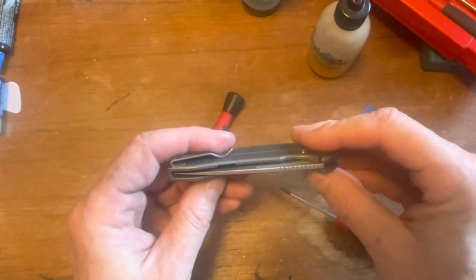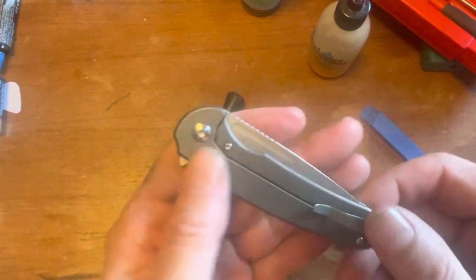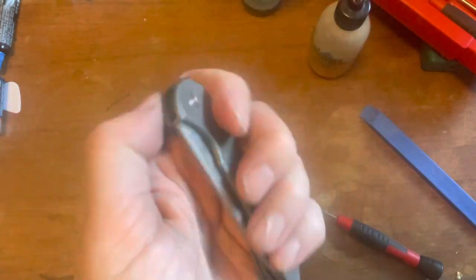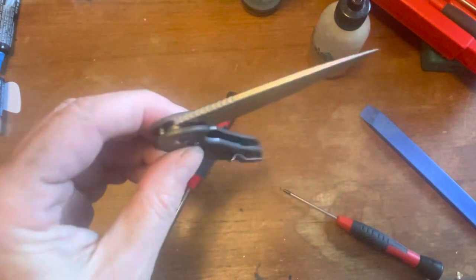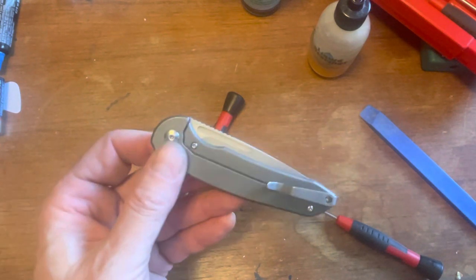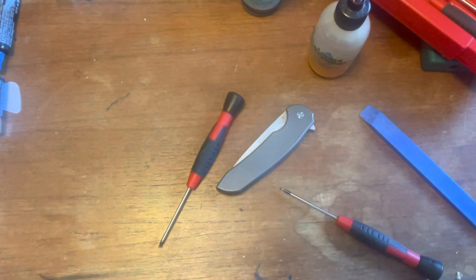Oh yeah, better, better, better. Anyway, there it is — the disassembly and reassembly of the Ferrum Forge Stinger frame lock. Could be a little bit smoother, but that's just the way it goes. Hope you guys are having a great day — get your wife and kids, get out and enjoy the outdoors, turn off the TV. Toadsticker out.